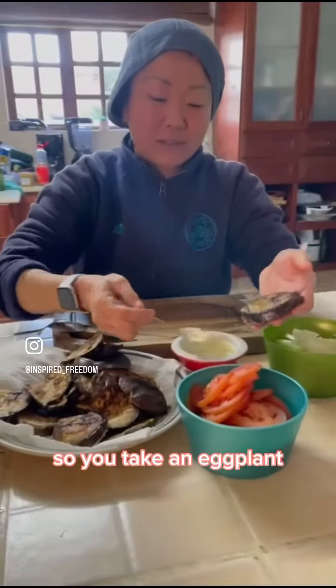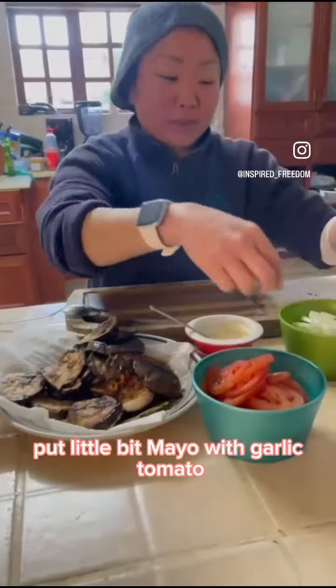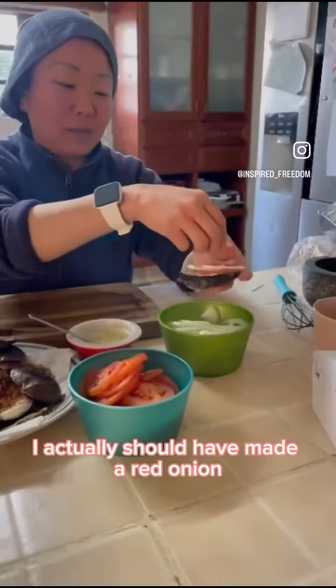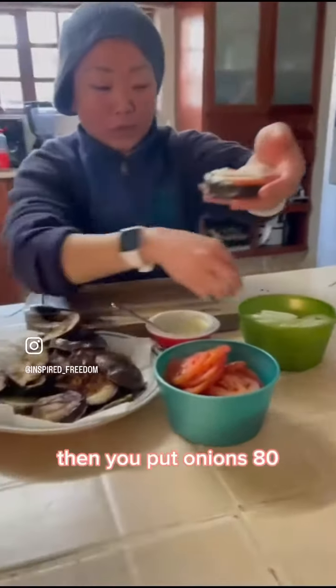So you take an eggplant and put a little bit of mayo with garlic and tomato. I actually should have made a red onion, but I forgot about red onions.